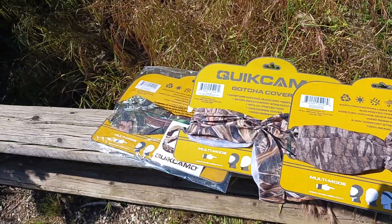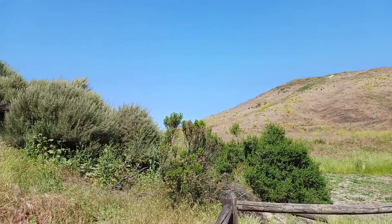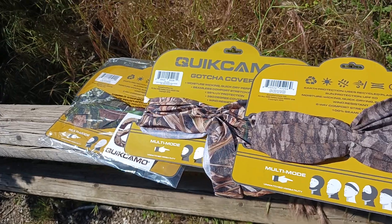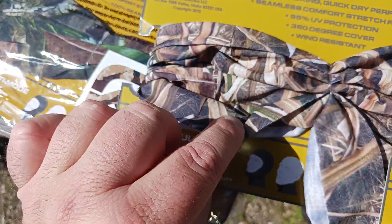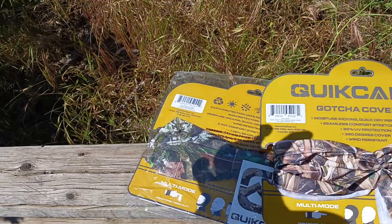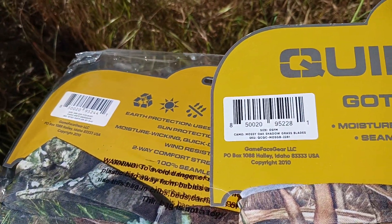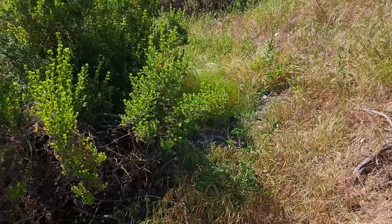I picked these three colors specifically to highlight — look at where we are: Southern California chaparral country, where green meets brown. You've got different situations: full dried-out conditions like dead summer or early fall before rain, a mix of green and brown, or full green foliage like early spring or end of winter. This one is the NWTF Obsession, this one is the Mossy Oak Shadow Grass Blades, and this one is the new Bottom Land.